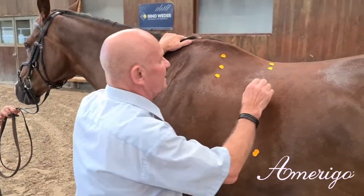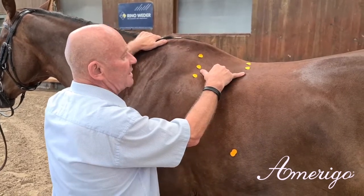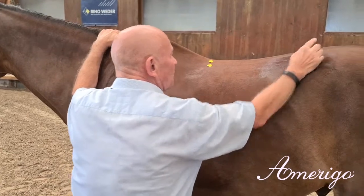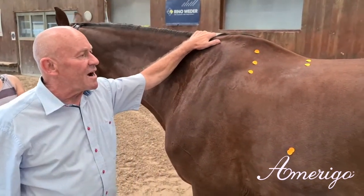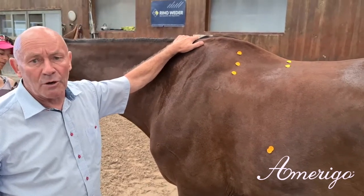You also see a distance between the shoulder blade and deepest point, which is key. There is also a slightly rising angle to the top line, which is found in compact horses and sometimes in ponies.